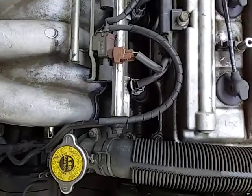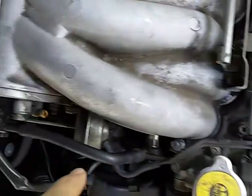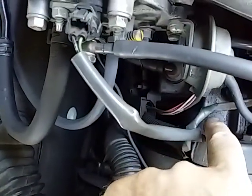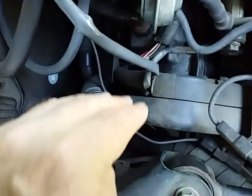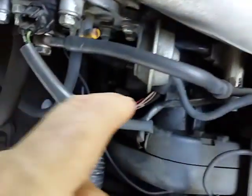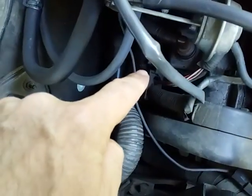I was telling you about how to find cylinder number one — see where the valve cover ends. If you scoot over to the other side, there's the valve cover and it keeps going this way. So this is cylinder number one because the valve cover extends towards the front of the engine where all the belts are. Over here it already ends, so the valve cover on this side keeps going toward the front — that's cylinder number one.